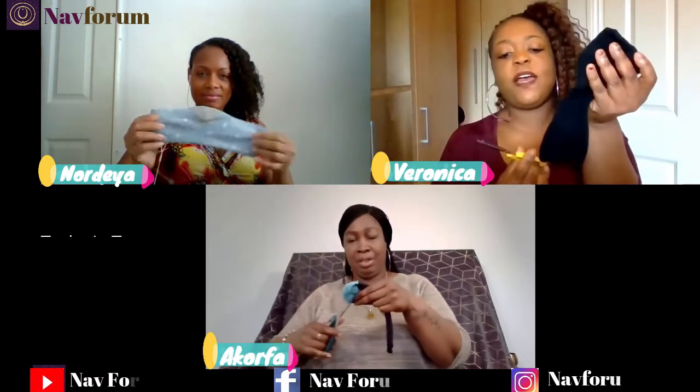Then you're going to either cut the other side — the open side — or leave it, depending on the size of your face. So you can either leave it or cut it. I'm going to cut mine because it's slightly bigger for my face.